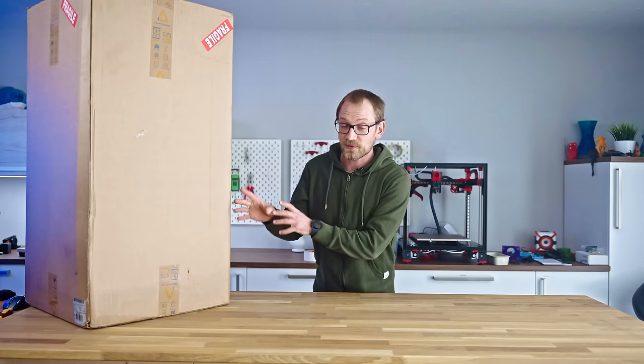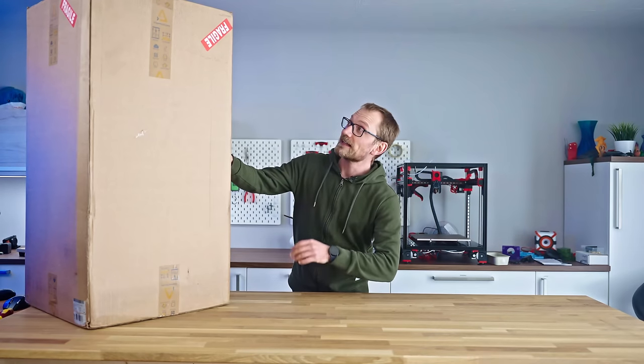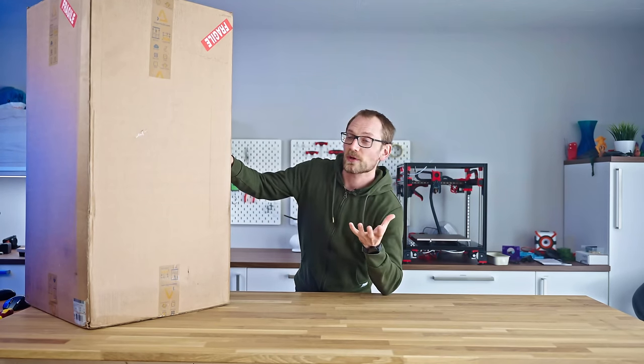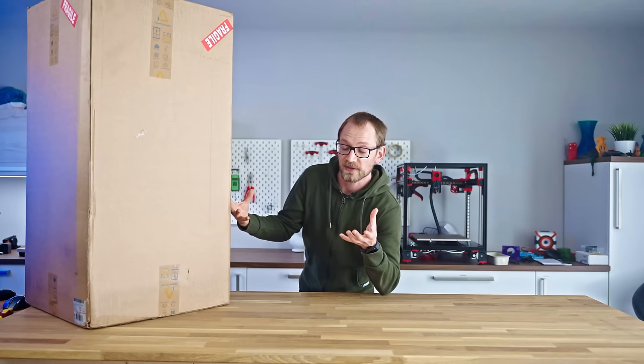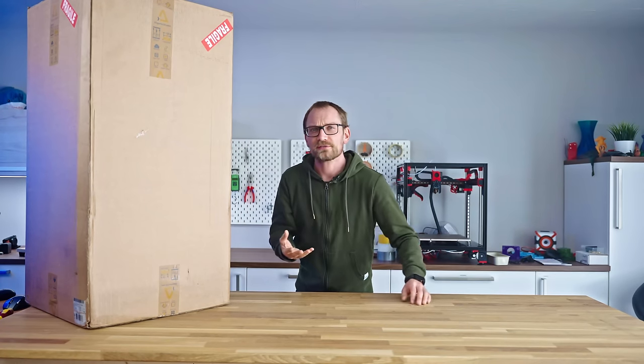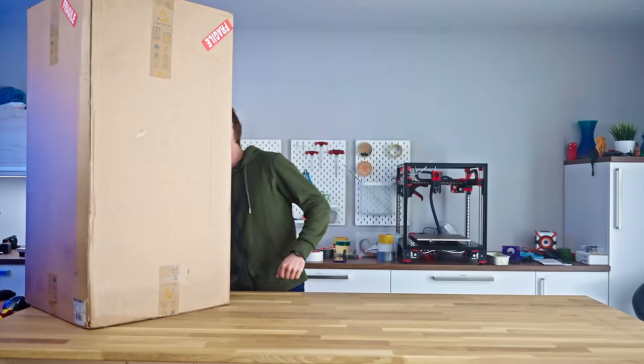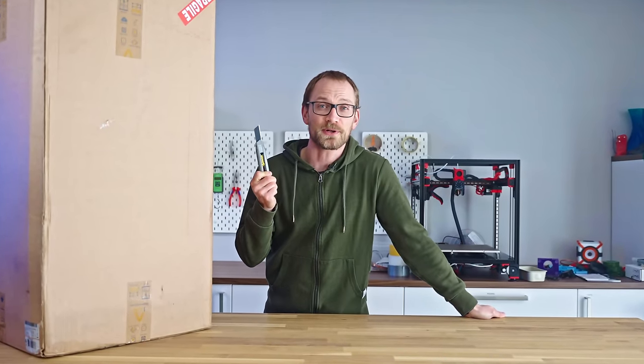Dagoma publishes their prices, which is a good sign. This one is a flat €3000 with tax, which isn't even that expensive in the realm of pro-level 3D printers. But also, what even is a professional 3D printer? Well, only one way to find out — right after a message from today's sponsor.